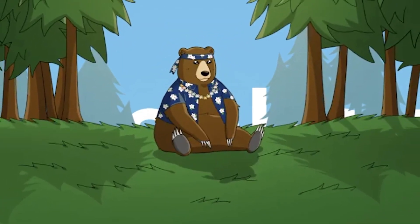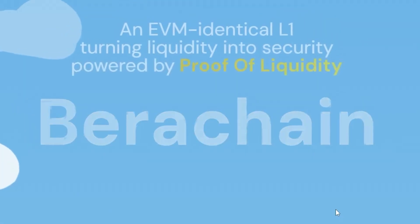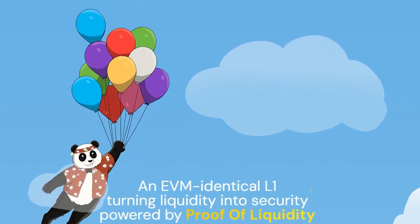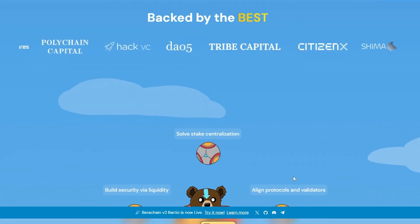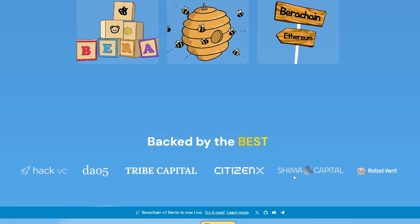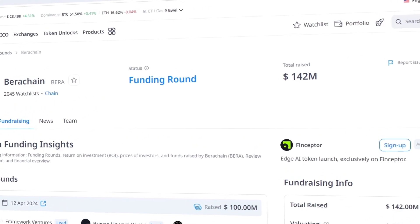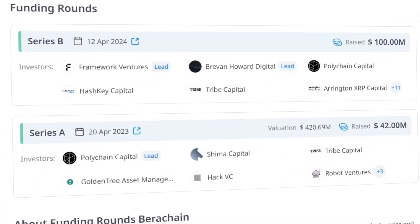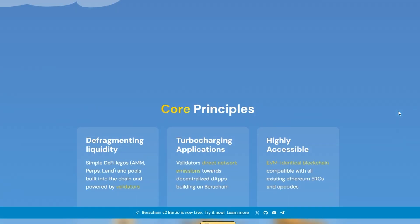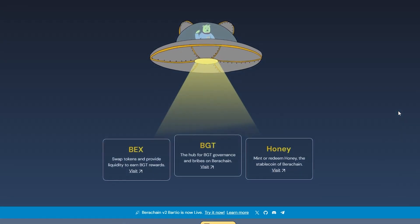Barachain is a basic smart contract blockchain designed to improve security, handle more transactions at once and make using new technologies easier. Instead of the usual method where validators have to lock up tokens, Barachain uses a proof of liquidity system, where validators help by adding to liquidity pools in the network. They have already raised an impressive $142 million from top funds like Framework Ventures, Polychain Capital and many more.